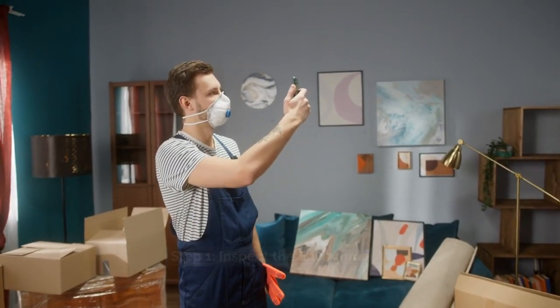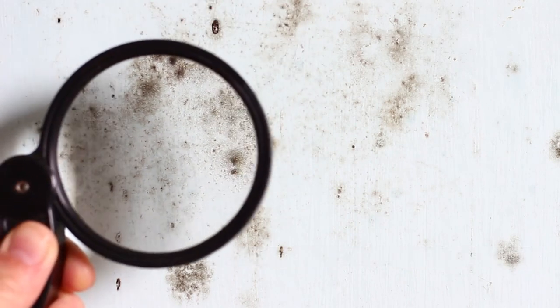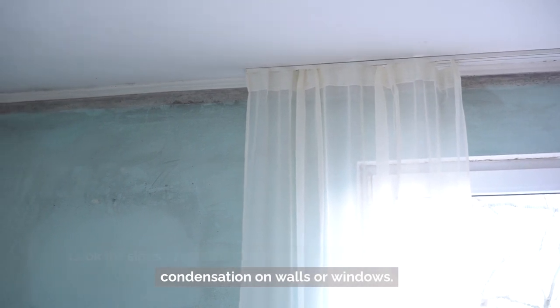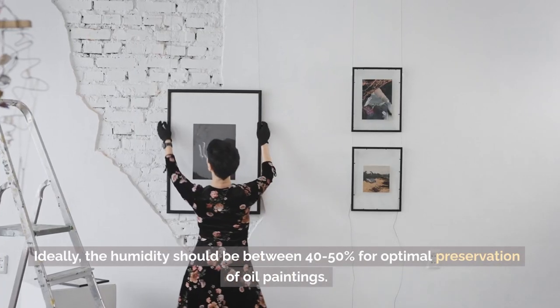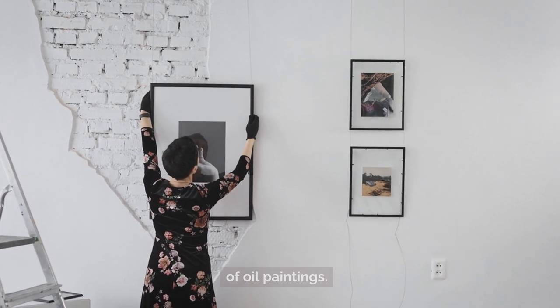Step 1: Inspect the environment. Start by inspecting the environment where your oil paintings are displayed. Look for signs of moisture or humidity, such as mold growth or condensation on walls or windows. Use a hygrometer to measure the humidity levels in the room. Ideally, the humidity should be between 40–50% for optimal preservation of oil paintings.